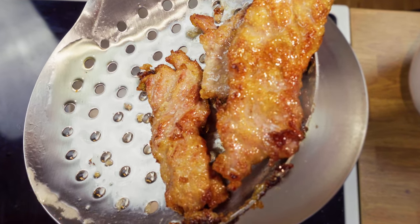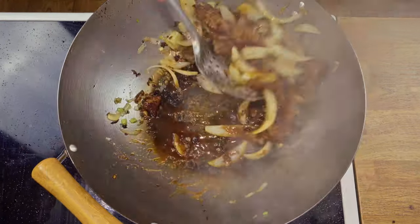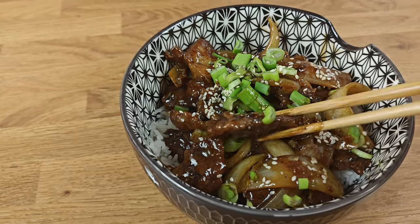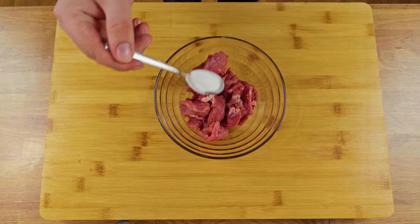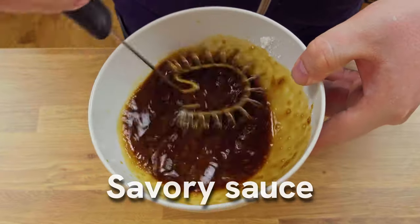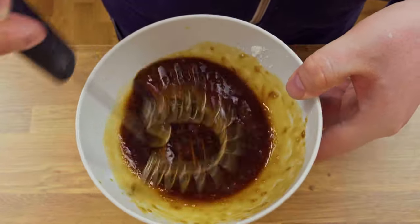Today we're throwing together a flavorful beef and onion stir fry. This is a classic dish all around the world, and I'll share my way of making the entire dish — everything you need to know about tenderizing and velveting the meat, to how to make the savory sauce. We have some work in front of us, so let's get started!